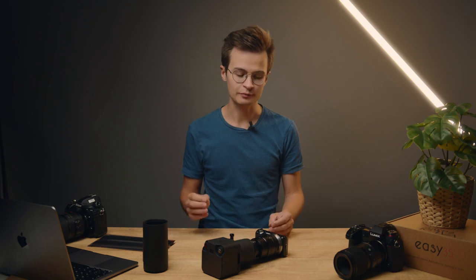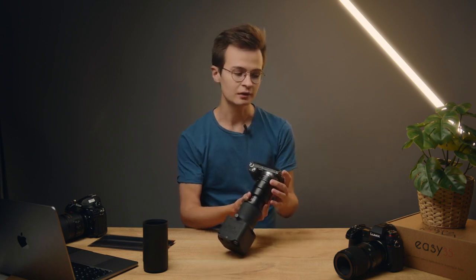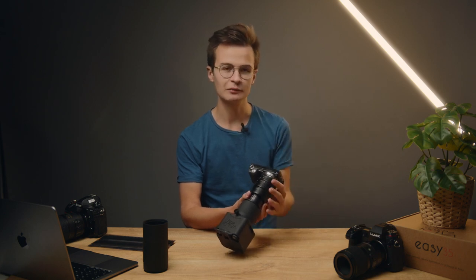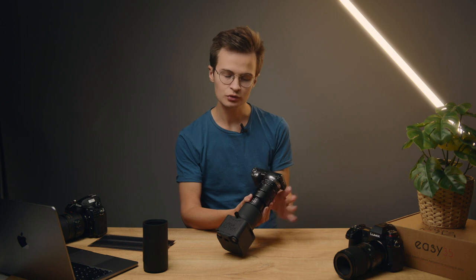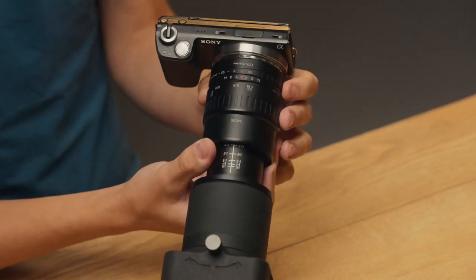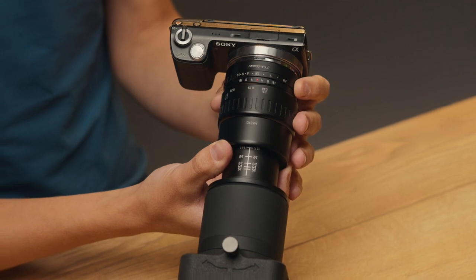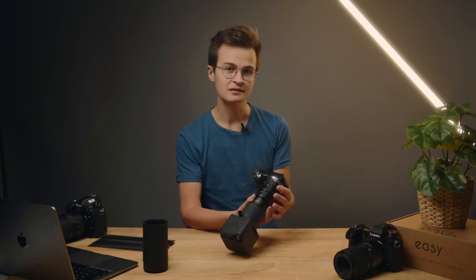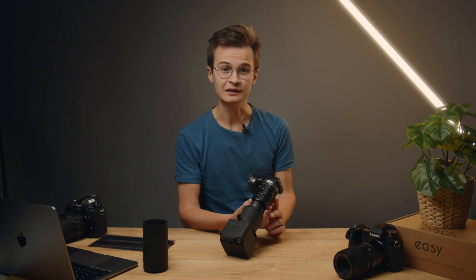Now let's talk about the other two components of exposure: aperture and shutter speed. For aperture, on this lens you have an aperture ring; on more modern lenses you use the camera to change it. You want to put your aperture around two to three stops below the most open aperture, which is the smallest number. This is a 2.8 lens, so I would typically scan film between f5.6 and f8. You can test different apertures — a lot of people have already scientifically tested the best aperture for your specific lens.